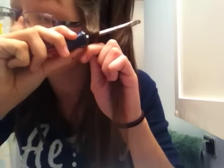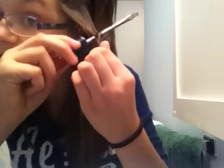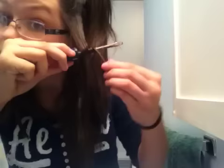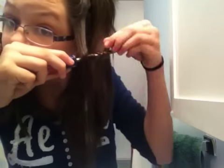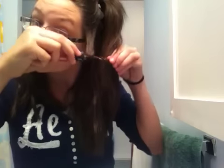Start here where you want the curl to begin, and wrap the hair around the screwdriver. Make sure it's near the end — just push it down there and wrap it around until you get to the end. Once you get to the end, you'll have it all wrapped like that.